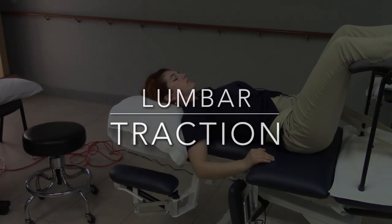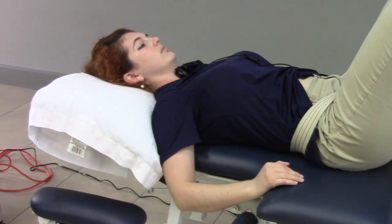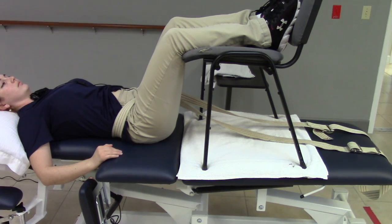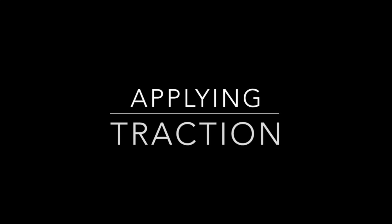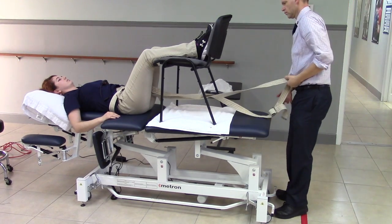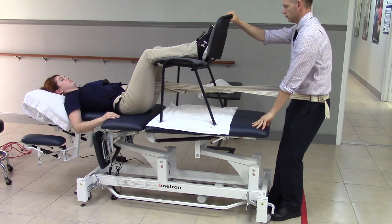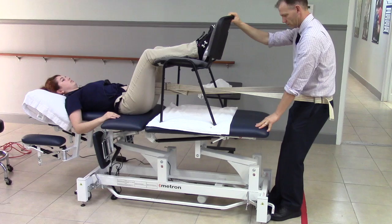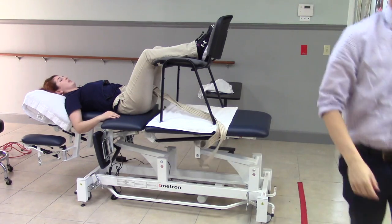You can perform lumbar traction using this table. Put the sectionals down so the guest can rest their hands in the lower region of the table. Place a gait belt around their waist, through the center of their legs, with a chair on the table — note the towel to protect the vinyl. Apply traction by stepping to the back of the table with the gait belt around the waist and gently leaning back, creating distraction to the lumbar region.